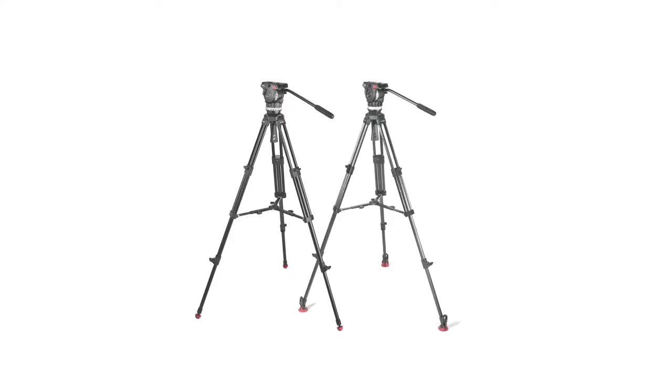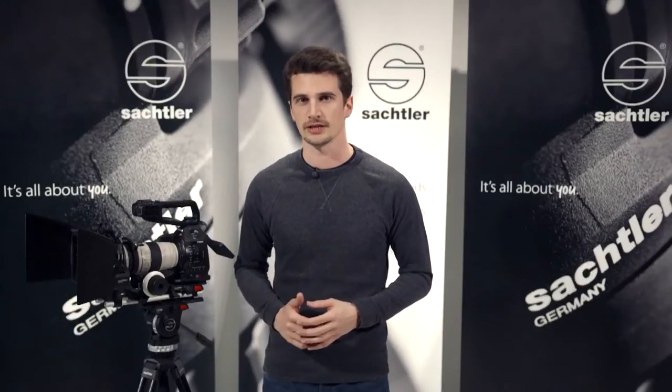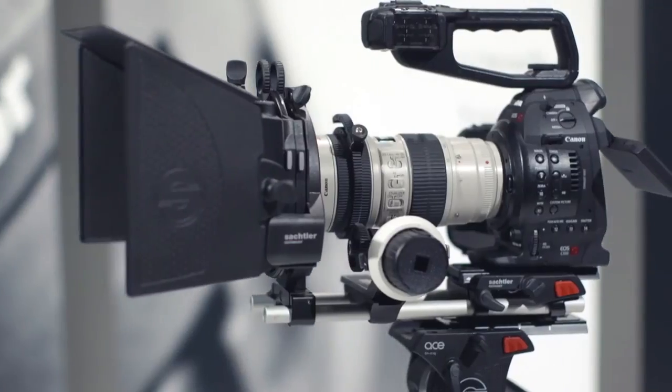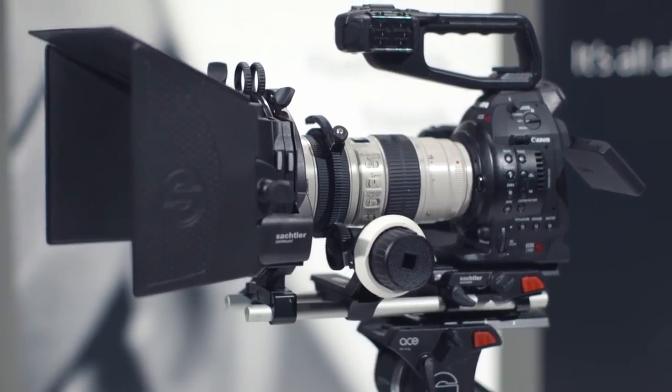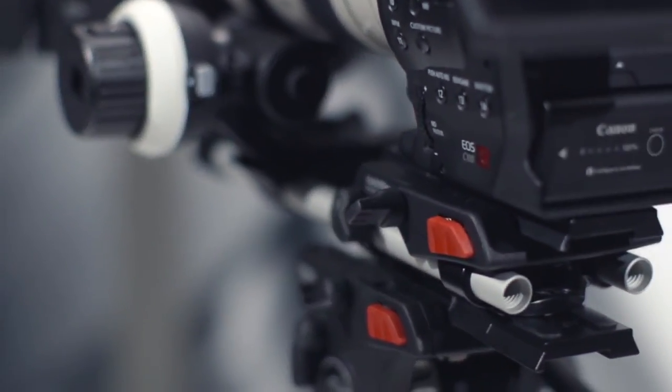The ACE family started with the ACE M and ACE L tripod systems. Now it is expanding into additional camera support gear. If you need a base plate, a follow focus, and a matte box at an affordable price, please make sure you take a look at the ACE accessories.